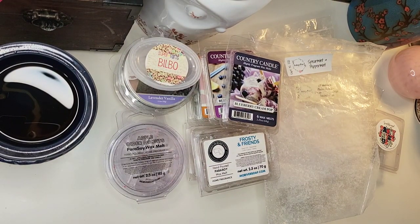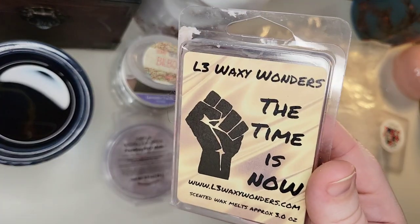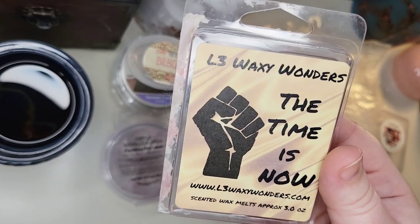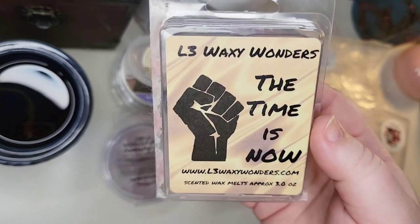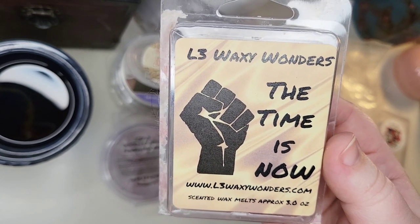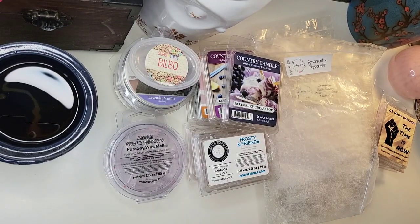Finally, to wrap everything up, some L3. I melted during my Voices and Pride two weeks I did in June. This was a clamshell from L3 — The Time is Now. I don't know the scent notes but I think it was some sort of fruity scent. It really didn't perform very well for me — it was very light.